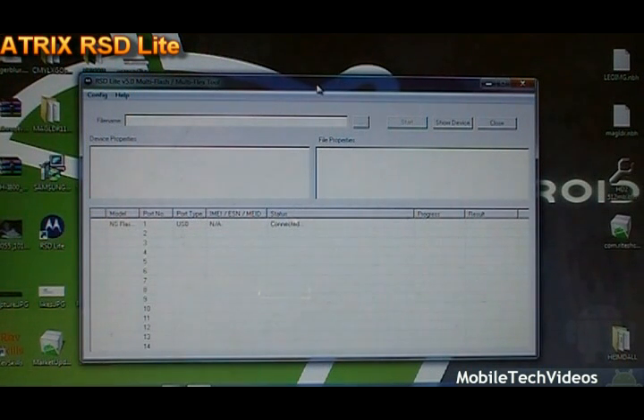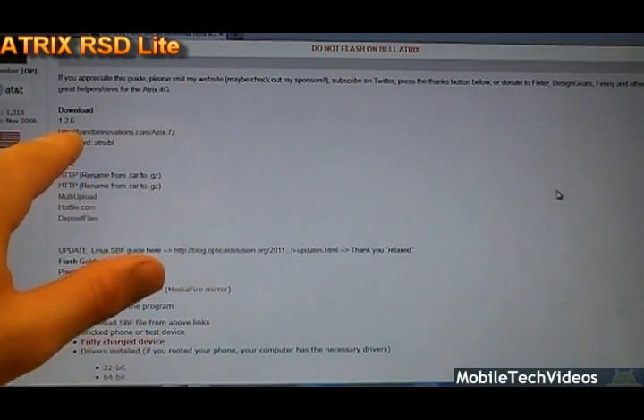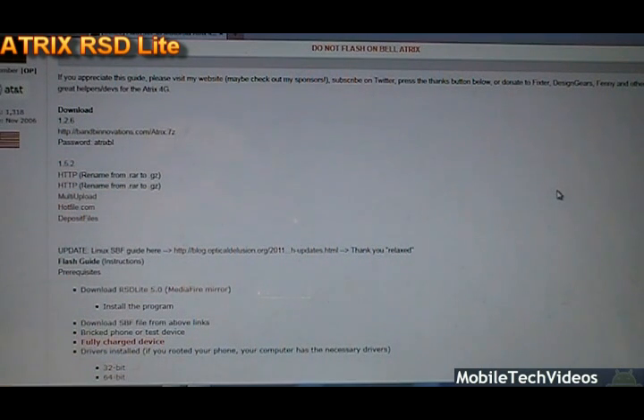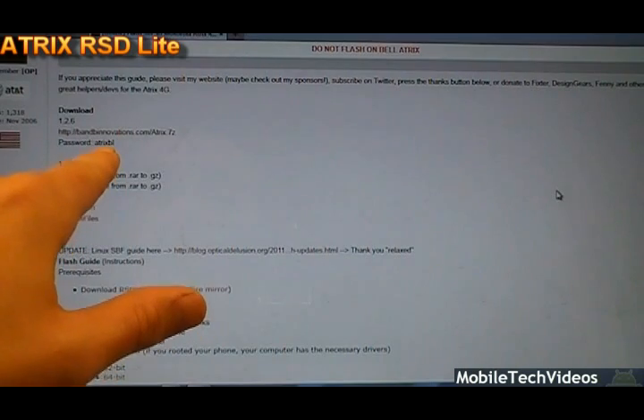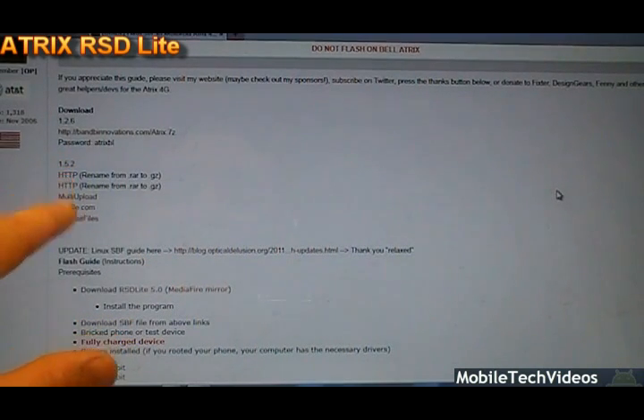At this time, what you need to do is download the actual Atrix image file for what you'd like to flash to the phone. You can find links for those in the description below, based on which version of Motorola's software you'd like to put on the Atrix. For this tutorial — for the purpose of creating a series on how to maintain root — we're going to flash back to the original software, version 1.2.6, which is the atrix.7zip file. The password for this package is atrixbl.